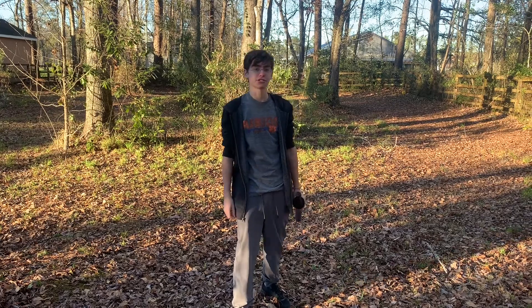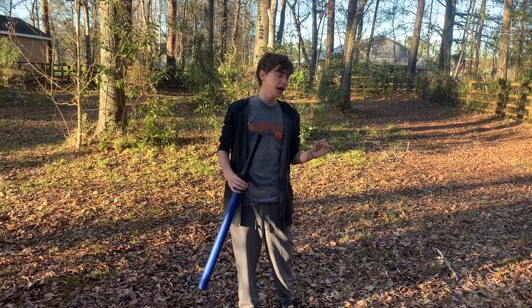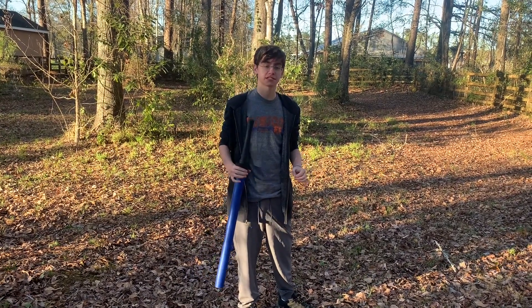Hello, I am LC Christensen, and today I will be showing you how to do basic stage fencing.